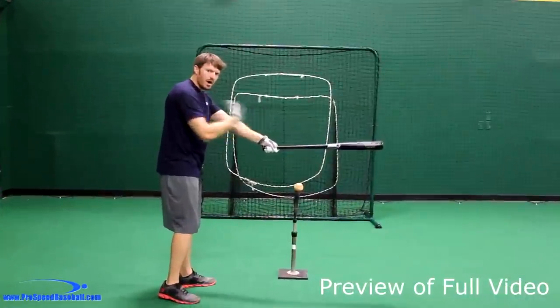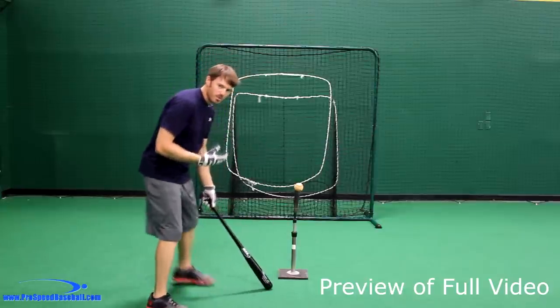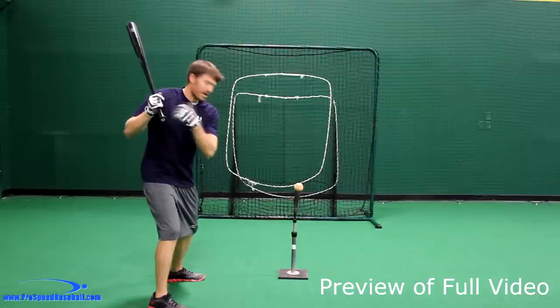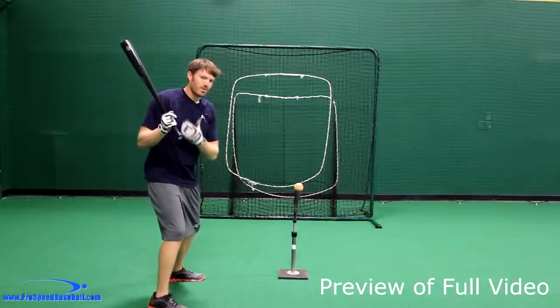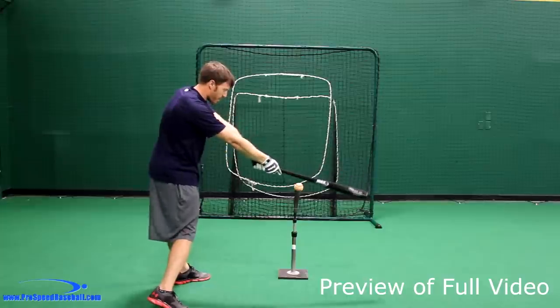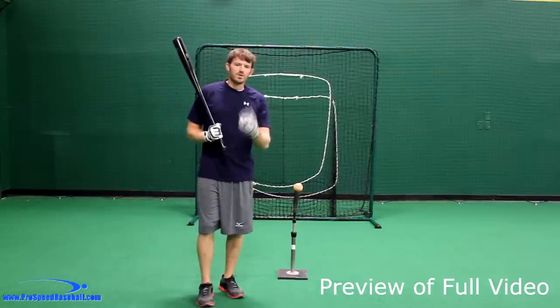Our body is the engine — it's going to be the thing that gets us a lot of power. The most common reason for casting is because the shoulders get spun out early, and then we have to rip the shoulders open to get our hands back to the ball, creating centrifugal force where the hands have to go away from the body to reach the ball. To fix this, the first thing we're going to...